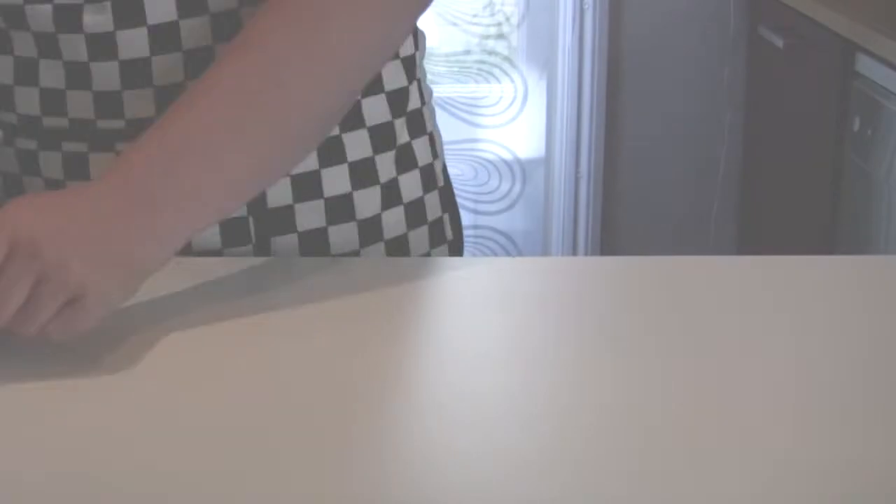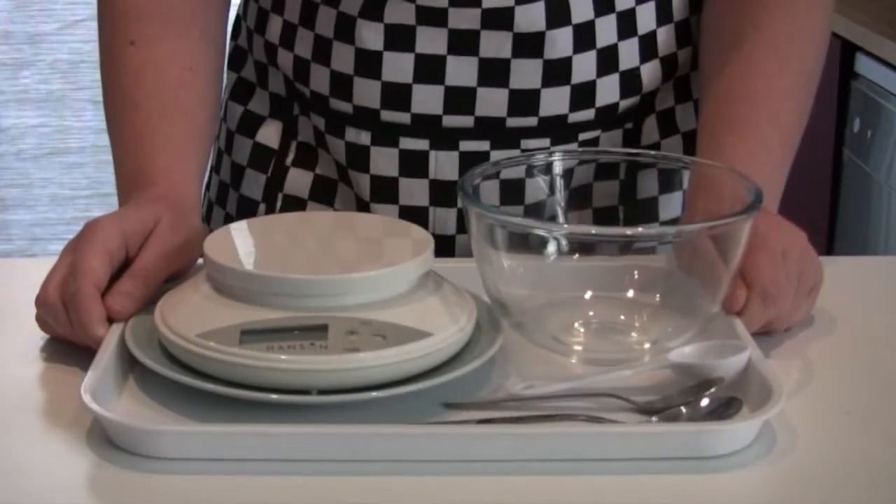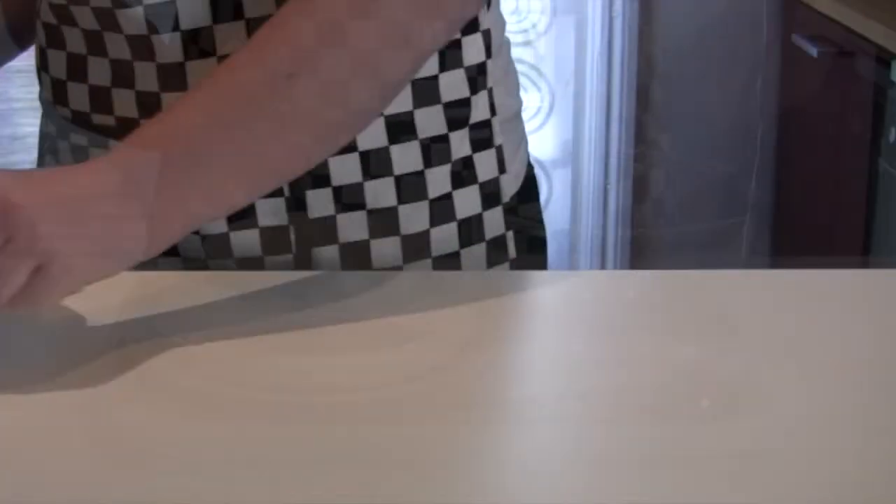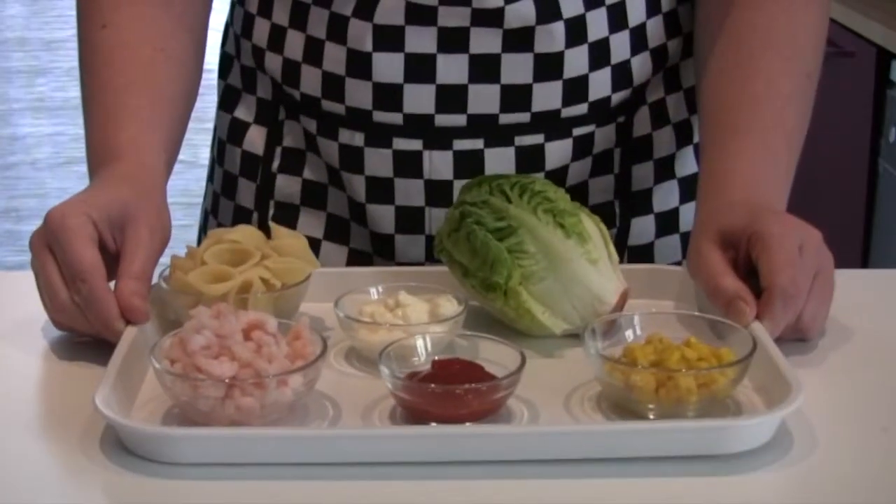Splendid Seaside Salad. First, get the equipment ready. Next, get the ingredients.